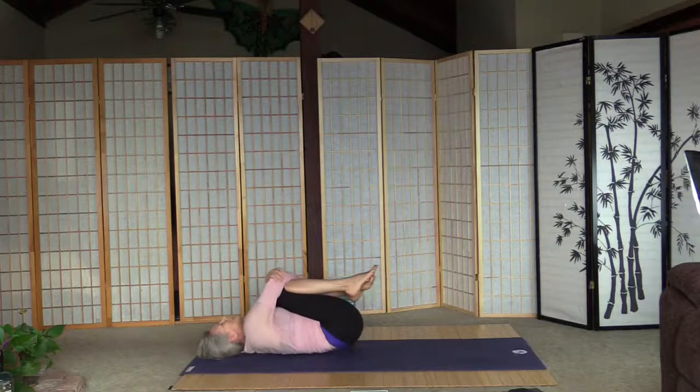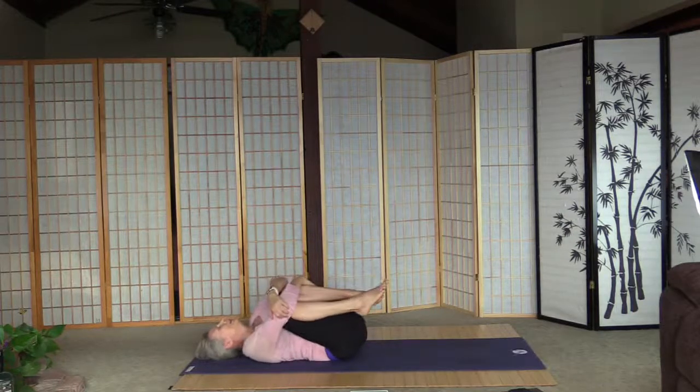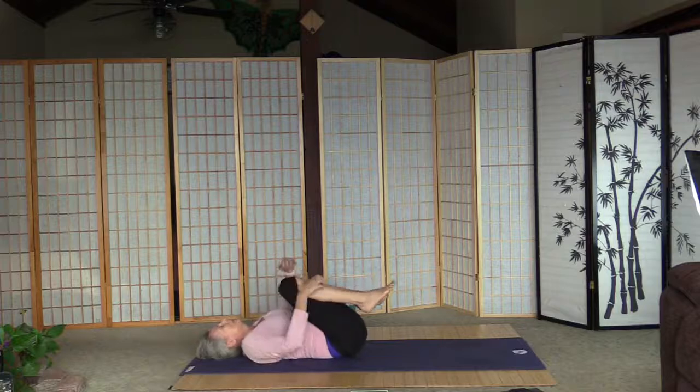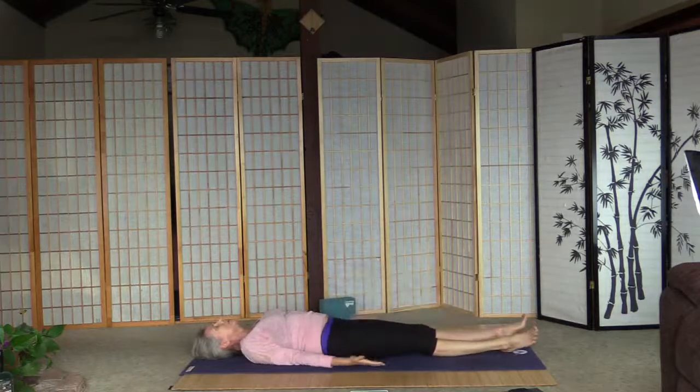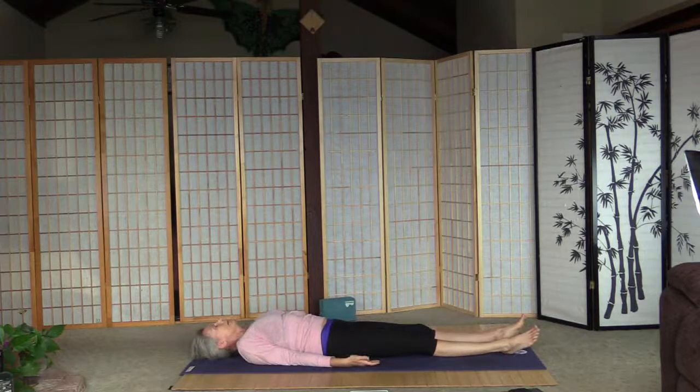Hook the knees to the chest, rock side to side. Give yourself a big hug for taking this time just for yourself. Straighten the right leg and the left leg. Palms up. Take a deep breath, and as we exhale release the tensions from the body, and sink into savasana.